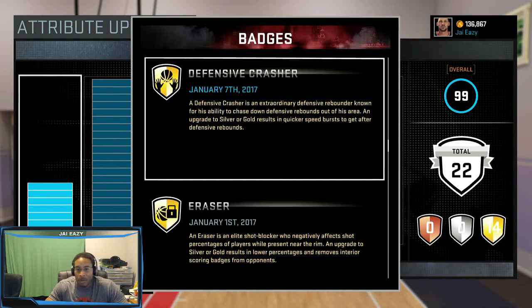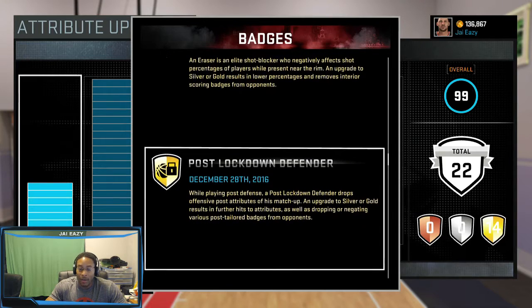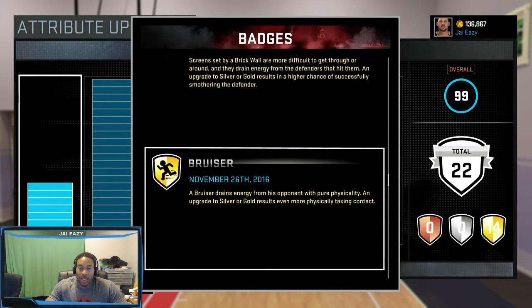Defensive Crash is the most important badge a center can have — you gotta have this playing on the park. Eraser — you really need Eraser so you can block shots, defend the paint, and be that elite paint protector. Locked Down Post Defender — you gotta have that. You can simulate 20 or 30 games to get that badge — there's no excuse for not having it.